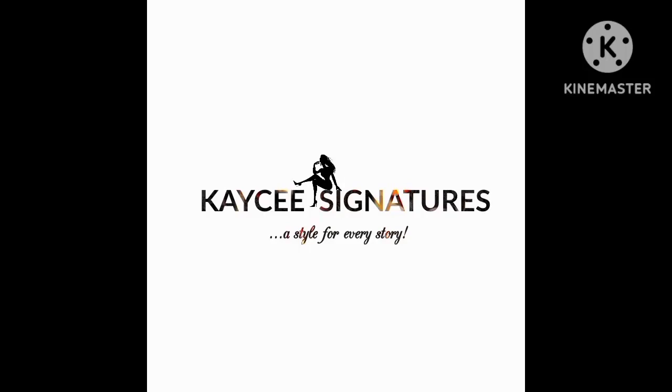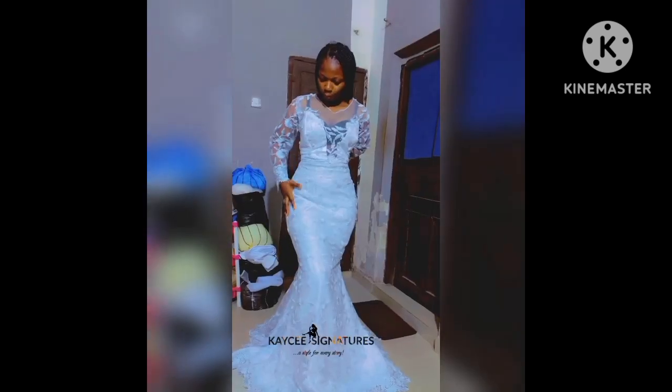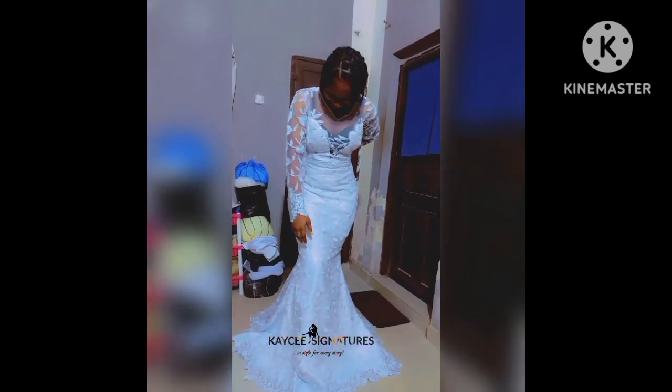Hey guys, welcome to yet another tutorial. In this video I'm going to be sharing with you guys how I made this lovely mermaid styled wedding gown. I'm going to be sharing both the pattern drafting, the cutting, the sewing — everything as much as I can. So if you haven't subscribed to my channel, please do so and let's get into this video.